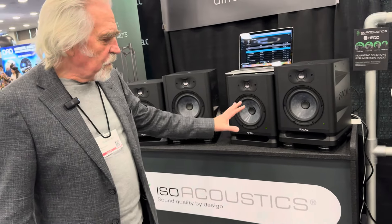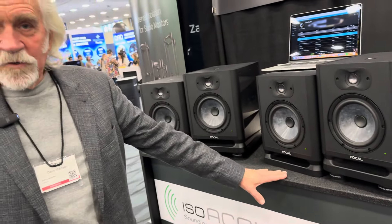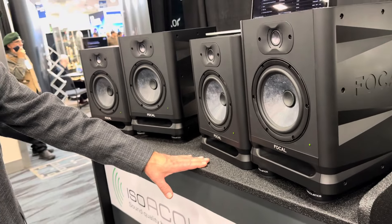The interesting thing is that most people think about a speaker on a surface just exciting that surface, or maybe you have structure-borne noise conducting in your space and causing other anomalies.